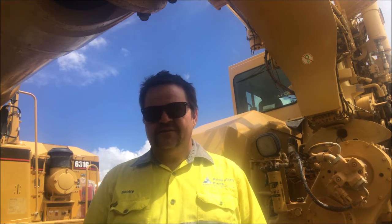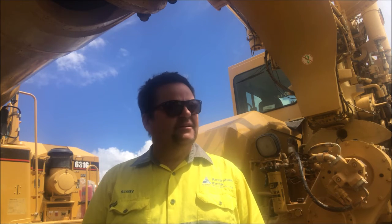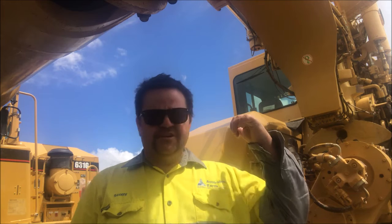Just doing a quick walk around down here at the Ritchie Brothers Yard in Brisbane. They've got a big sale coming up, I think it's on the 27th of this month. Just checking some of these scrapers out in here behind me. Just want to make a quick vid — a quick tip for operators of scrapers.